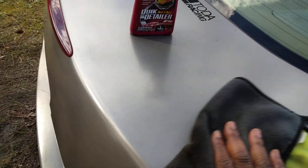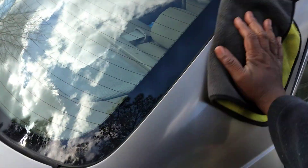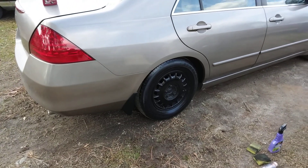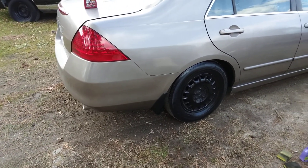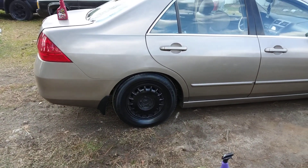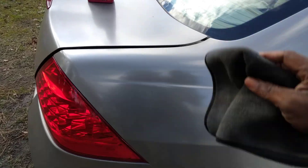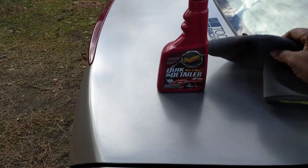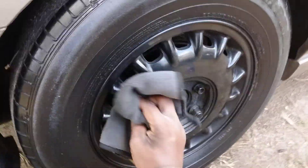You can do your wheels the same exact way — it's not just for the body panels. That's how quick it is to wipe your car down, just that fast. You can spray a bit on your rims the exact same way. Watch this — just take a little bit and wipe out your rims, your black rims, see here, and get them right too.